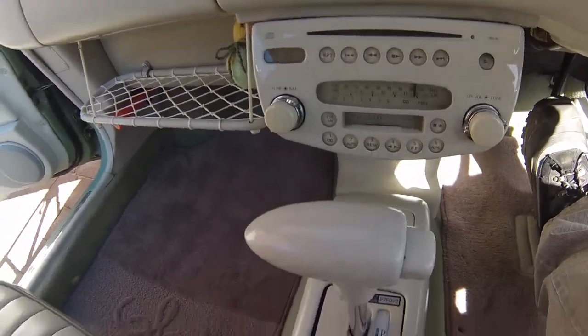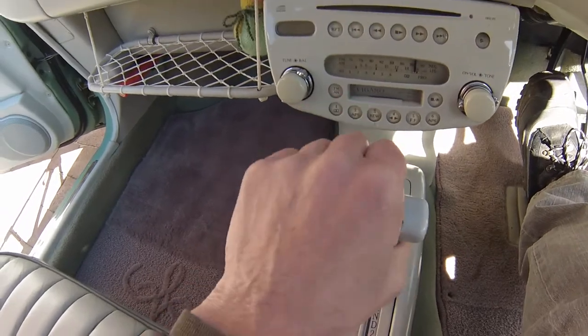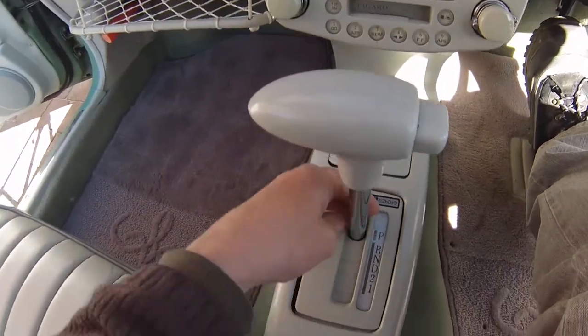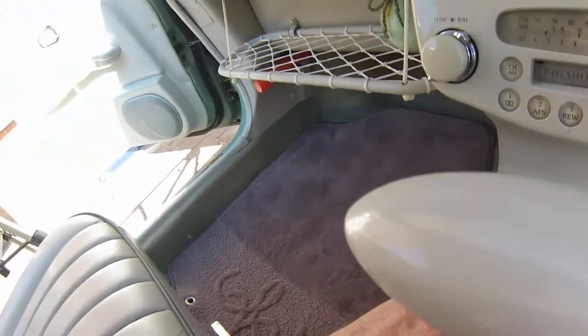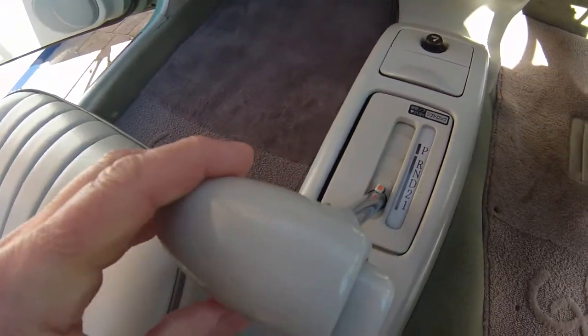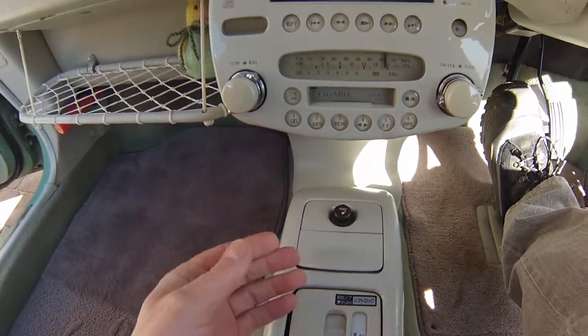Just before you start, it's quite good to note that because you've got the gear stick here it's quite close to the radio. But actually if you push this down here you can put it all the way back, and that gives you a lot more room to work on to remove the unit.